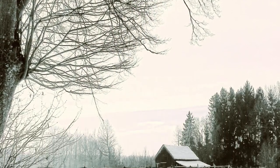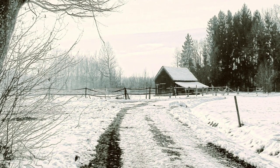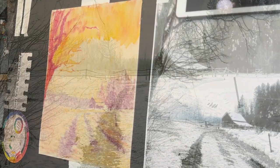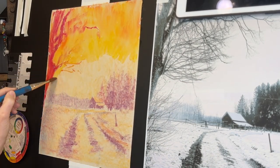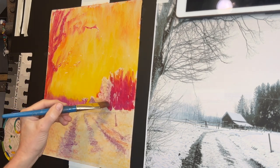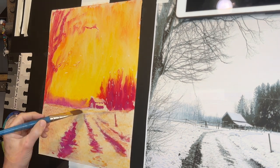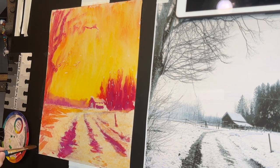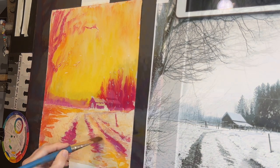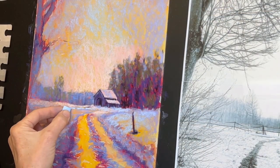In today's pastel painting tutorial, we'll be painting a beautiful country barn nestled in the snow. I'll also be sharing how to take a white, drab gray snow scene and punch it up with color using a very fun and creative underpainting technique. This warm underpainting works perfectly when adding soft pastels with beautiful snow colors.